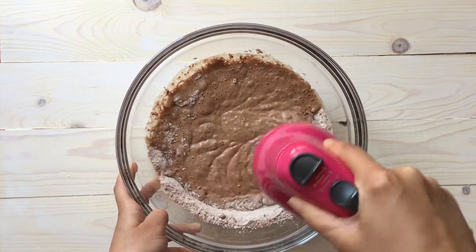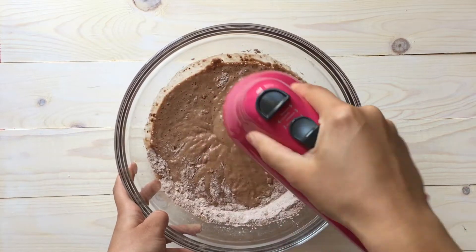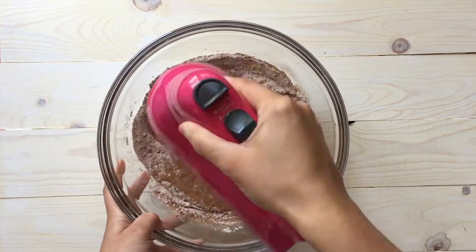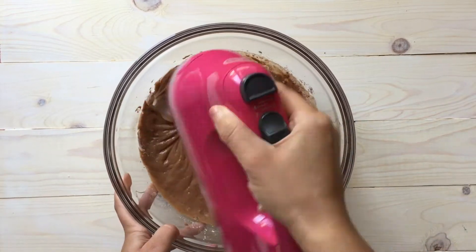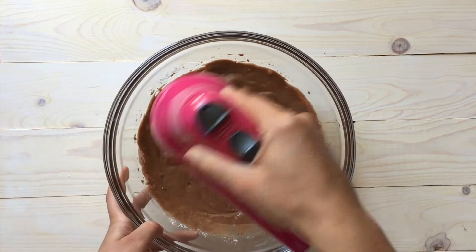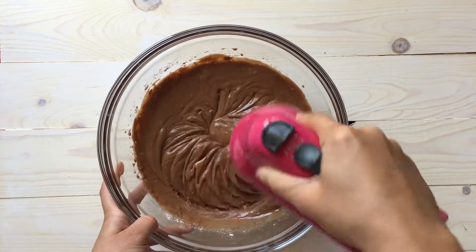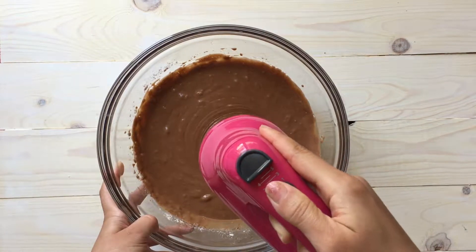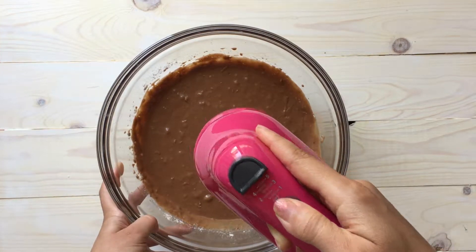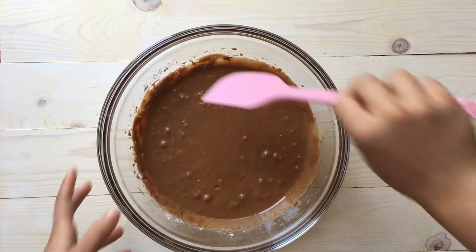Mix it all the way up until you get a very creamy texture, as you can see here. Once you have a very nice and creamy texture — like what we have here — stop mixing. You don't want to over-beat your batter because then it's just going to be very dense and dried out.